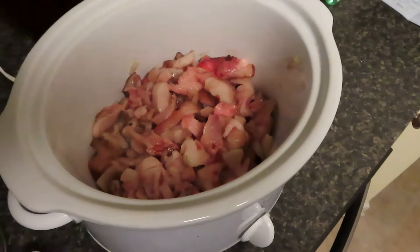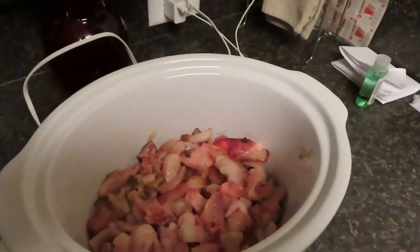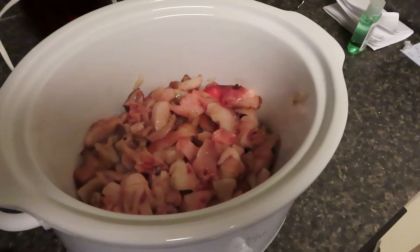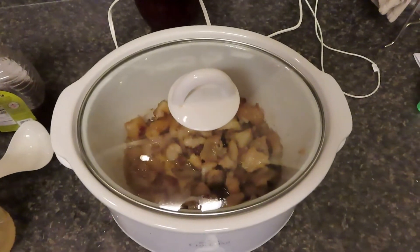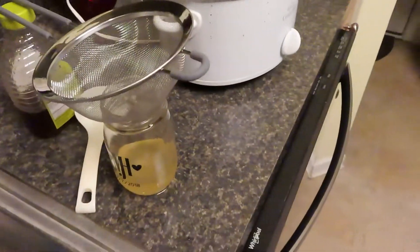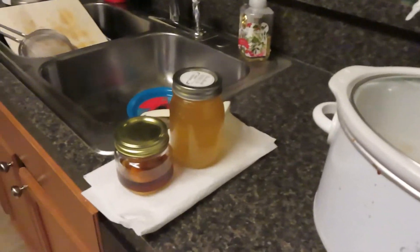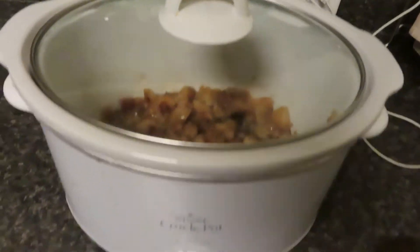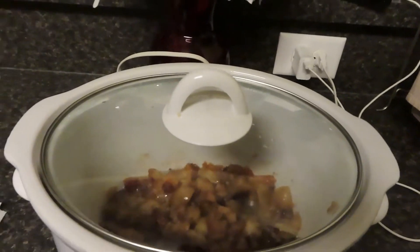Got the bear fat in the crock pot. I set the crock pot to high but I'm actually going to turn it down to low. This fat has a very low melting point and hopefully in about an hour or two I'll have maybe a quart of bear grease. About an hour in, you can see the bear fat rendering out there in the crock pot. I already pulled some out and sifted it through — so far I've rendered out a little bit over a pint. I'm going to leave this on low and let it go overnight and hopefully get some more out without damaging the bear fat.